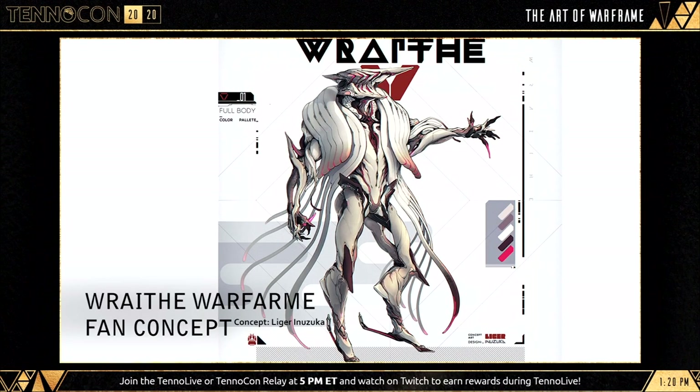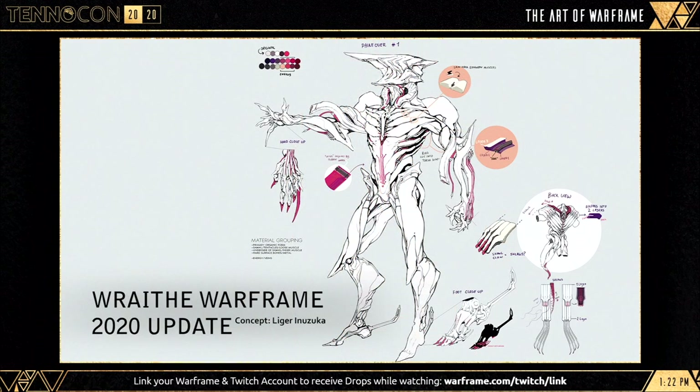And finally, Wraith — a Warframe which started off as a fan-made concept from Liger, but actually secured him a position working for DE. Pablo and Scott have also been involved in this project. However, there isn't too much known publicly about this one currently, so I would be interested to hear your theories on what we can expect.